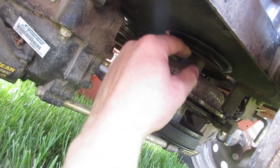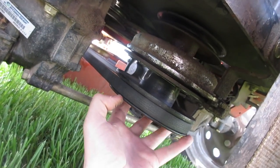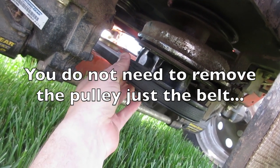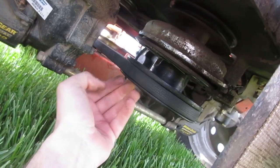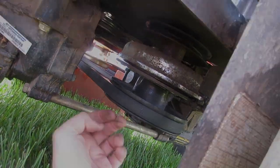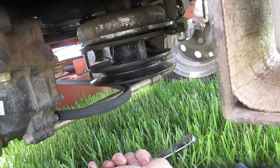It looks like the only way to get the belt up onto this pulley is to take this pulley off. This is the belt deck — this is the deck belt pulley. If you remember, we made a video about how to change the deck belt last year, so we took the deck belt off.